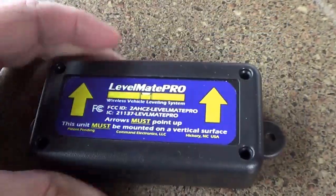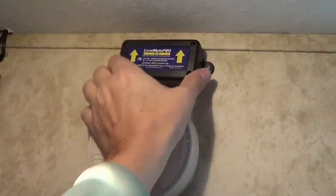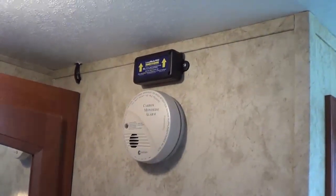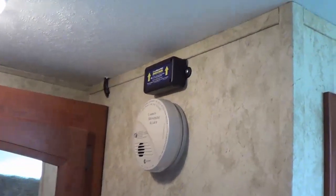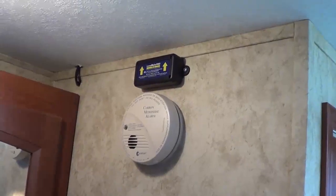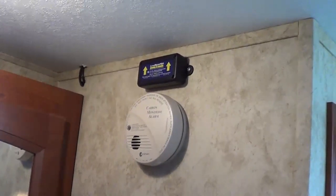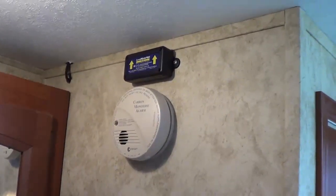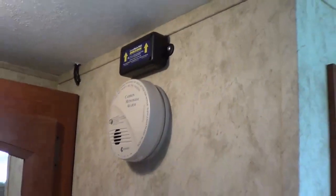I'll button that up and find a place in the RV to mount this. With a couple of screws, I've mounted it on the wall up front in the trailer — in our bedroom just above the bathroom sink. It's a good spot; I want it near the front of the trailer. The device uses Bluetooth 4.0 with a range of about 50 feet, so mounting it up front maximizes signal strength when I'm in the truck. It can be mounted anywhere on a vertical surface.